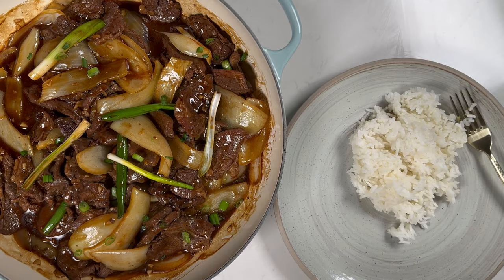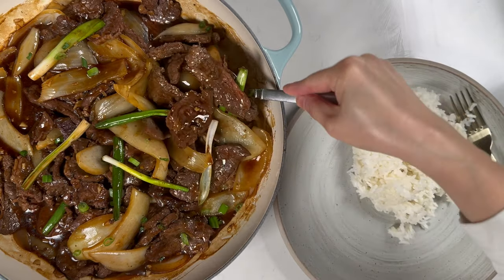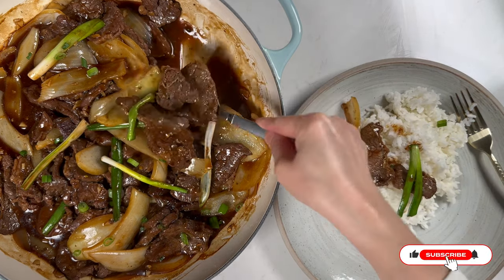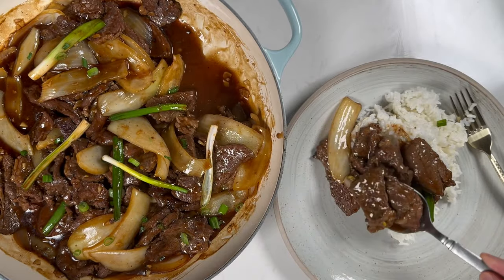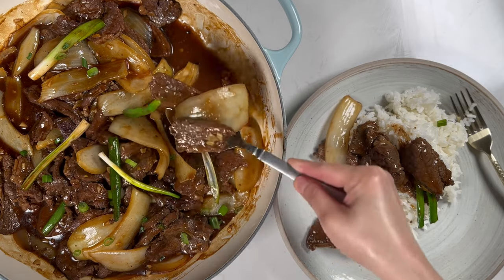Serve it with some steamed rice and let the delicious sauces soak into the rice. The sauce is rich, savory, slightly sweet, and super umami — it perfectly complements the beef and the onions. I hope you give this recipe a try at home and let me know how it turned out. As always, thanks for watching, and I'll see you next time in our kitchen.